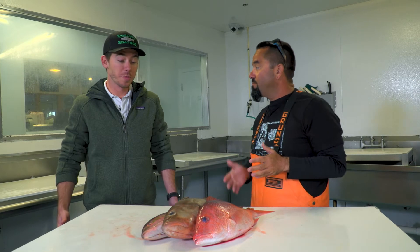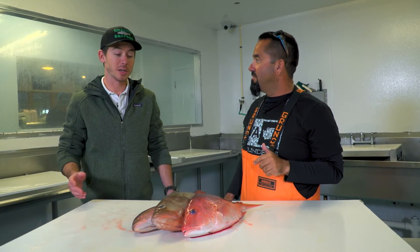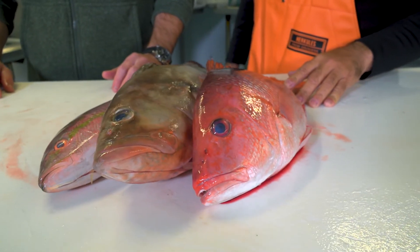So what do we look for? Well, there are a few things to look for. First, believe it or not, slimy is good. These are really nice fresh fish that we have here. You can see they still have their nice slime on them — they're nice and slick.